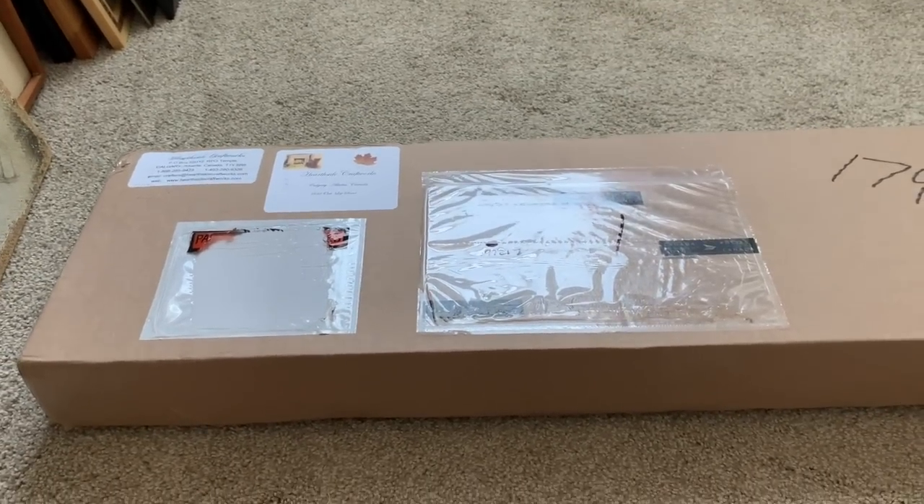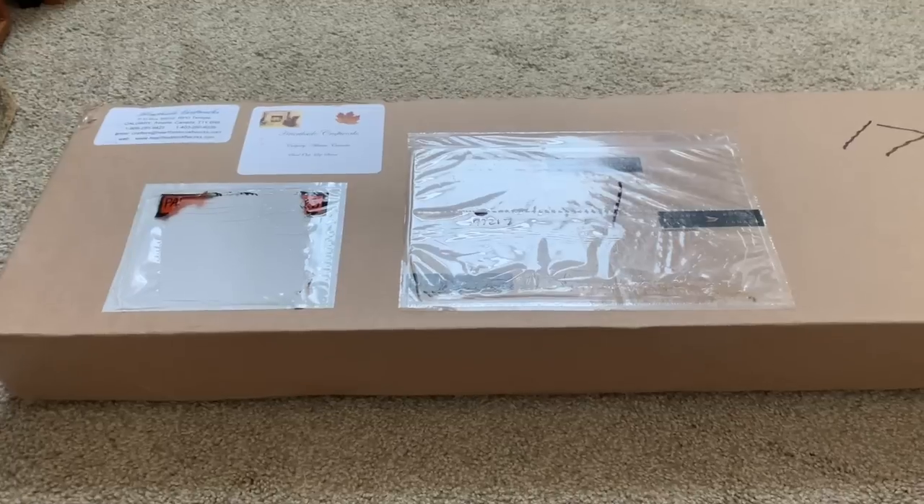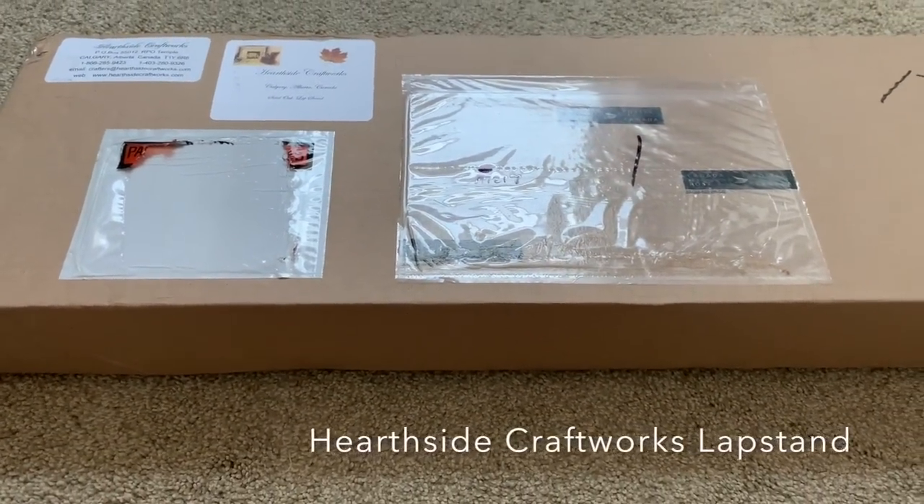Hi everyone, it's Carolyn Zook with CZook Stitch. Today I'm going to do an unboxing of my Hearthside Craftworks lap stand.